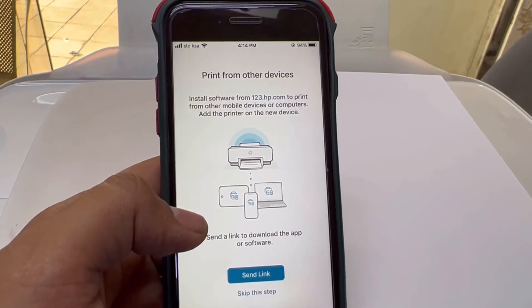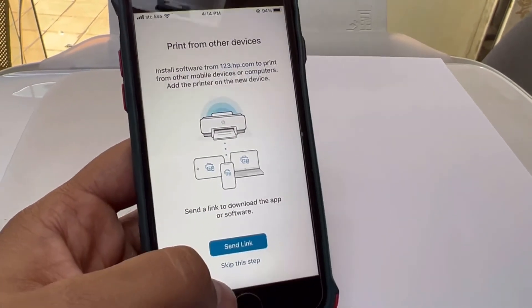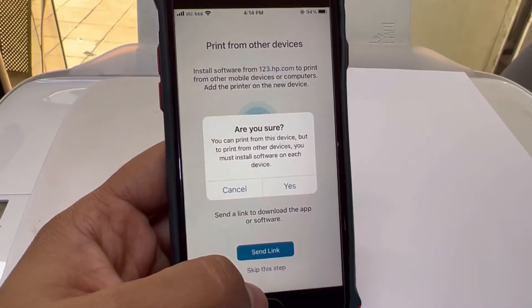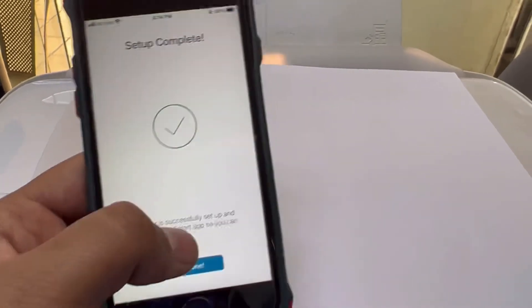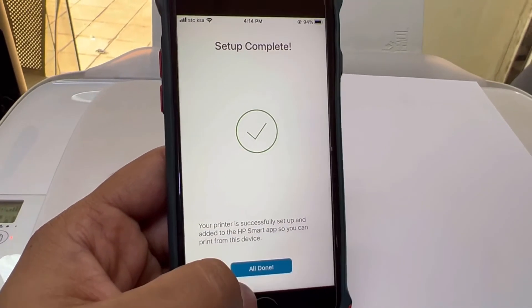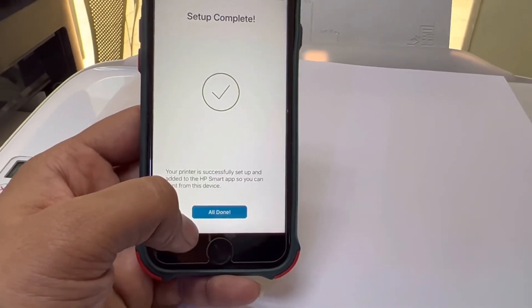Here the printer has printed the test page. Press Continue. If you want to give access to other devices, you can send the link or skip this step. The setup is now completed — our devices are connected with the network. You can print from any device connected to your home or office Wi-Fi router.